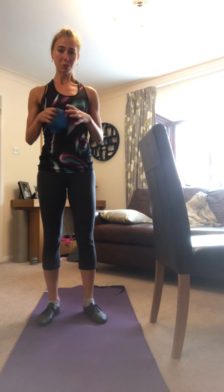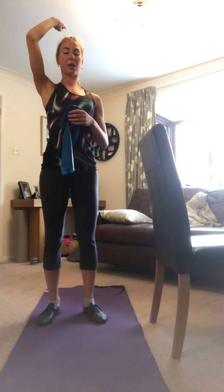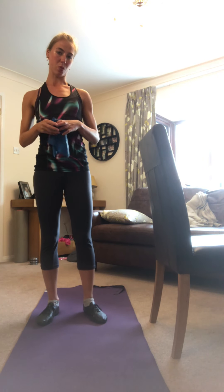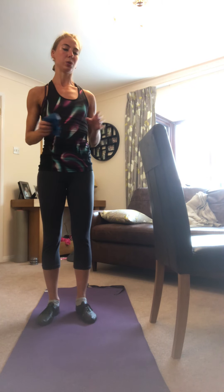Today we're going to do an advanced position — this is a Billman. Billman's position is when the foot goes above the head. It involves a slight backbend, so before you do this you must be warm.